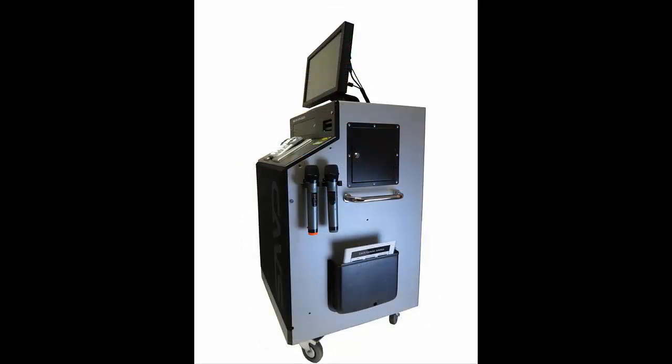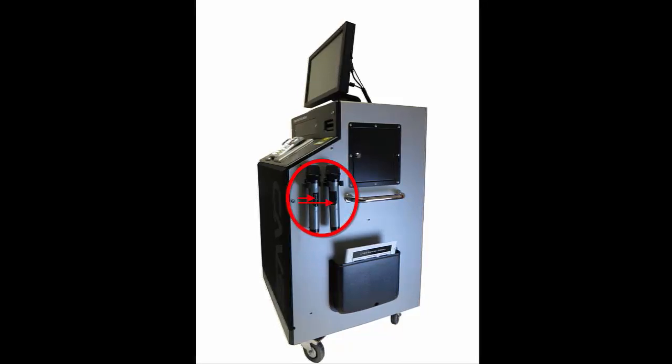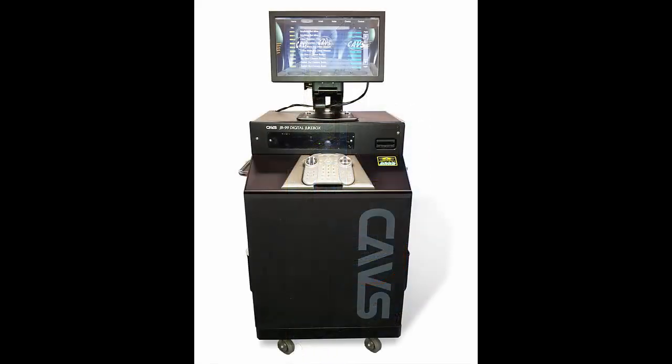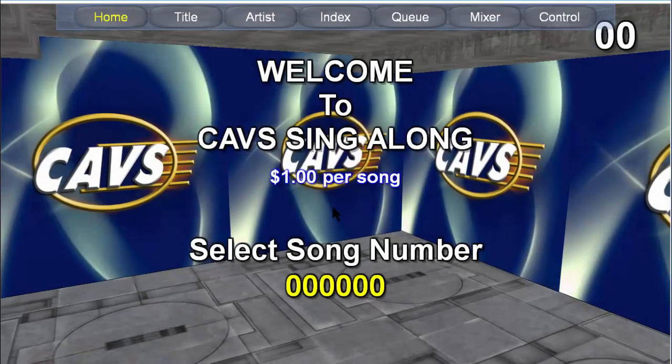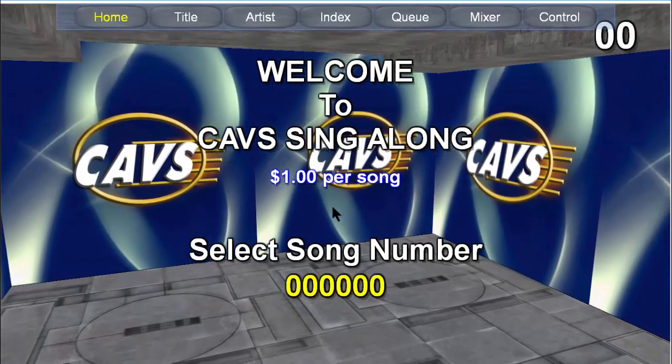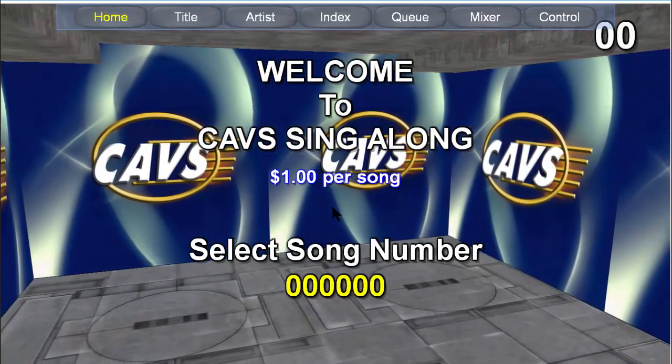On the right side of the jukebox there are 2 wireless microphones. Each microphone has a power switch on its handle. Also on this side you will find a laminated quick start user guide, both in English and Spanish. Let's now walk up to the jukebox. We are seeing the 3D customer interface. We demonstrate using a mouse, but you as a customer will be using your fingertip.